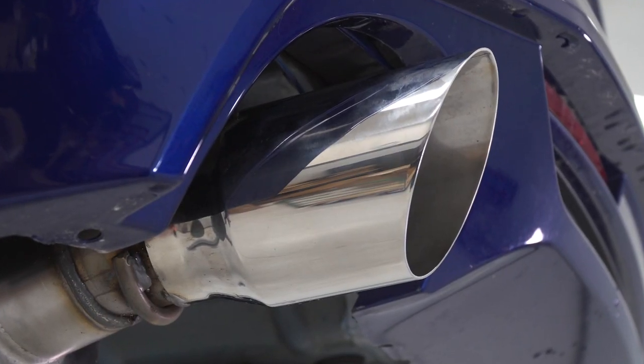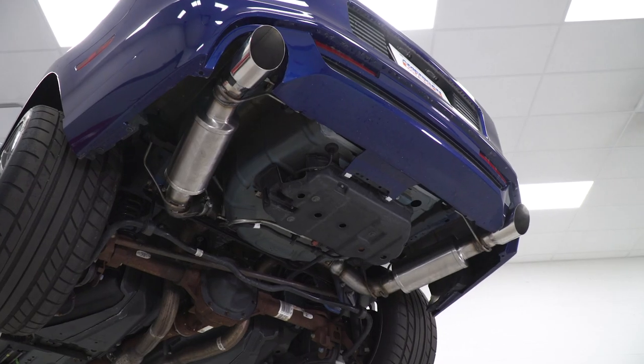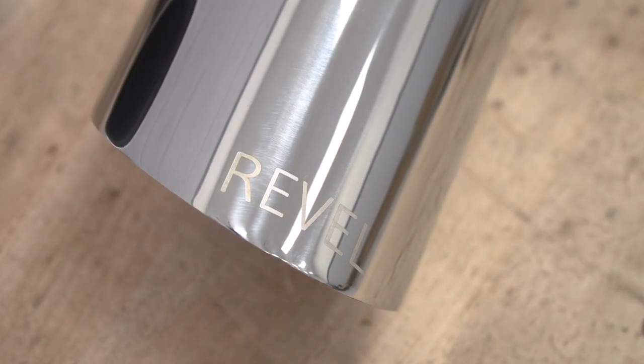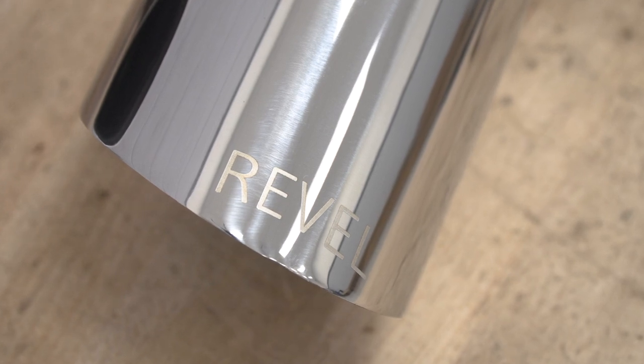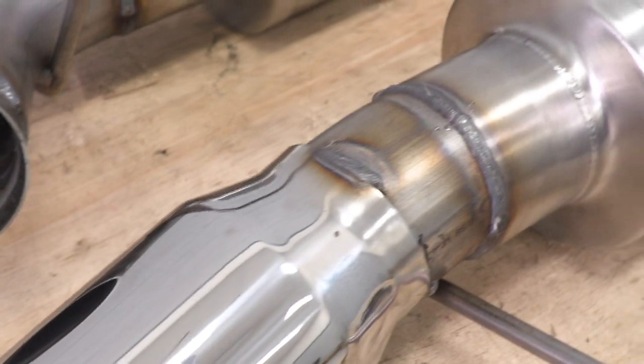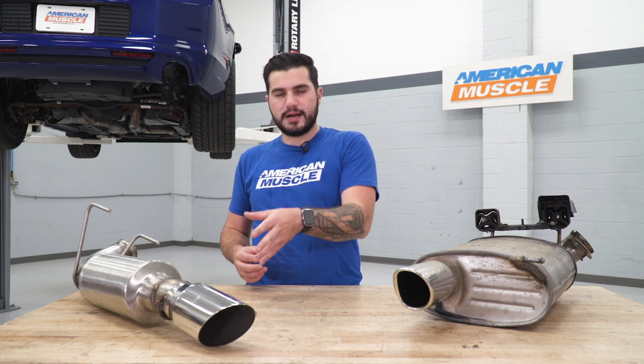The 304 stainless means it's more corrosion and rust resistant, and the tip itself is gonna hold its polished finish a lot longer. It's got the Revel name engraved on the tip instead of embedded like most other aftermarket ones. My only gripe is that the tip is tack-welded on in four locations — top, bottom, and both sides — instead of being fully welded. Full welding would have looked better and held up longer, but the tip will definitely stand the test of time. It's just a personal preference, not a performance issue.